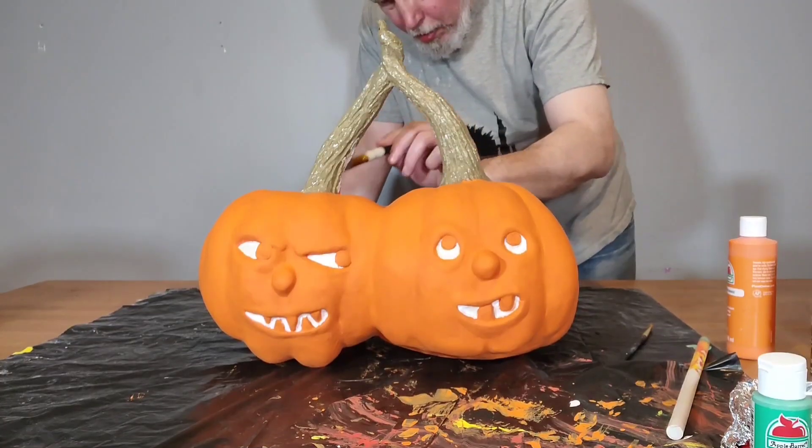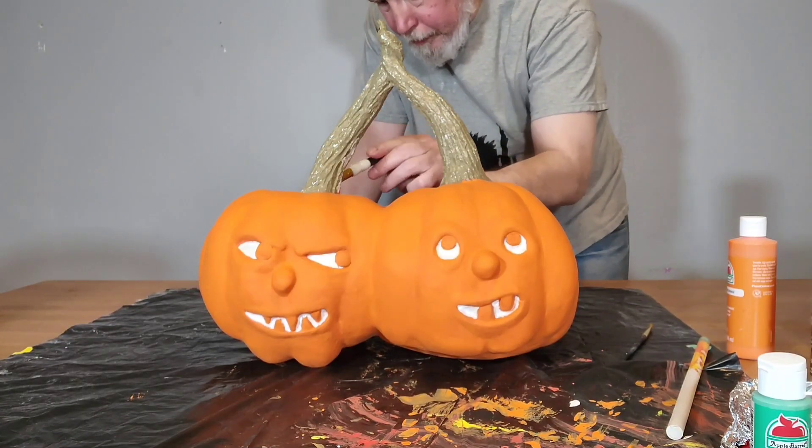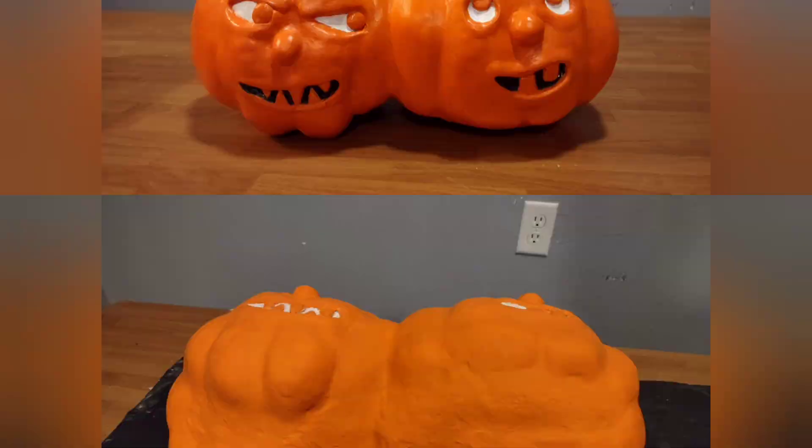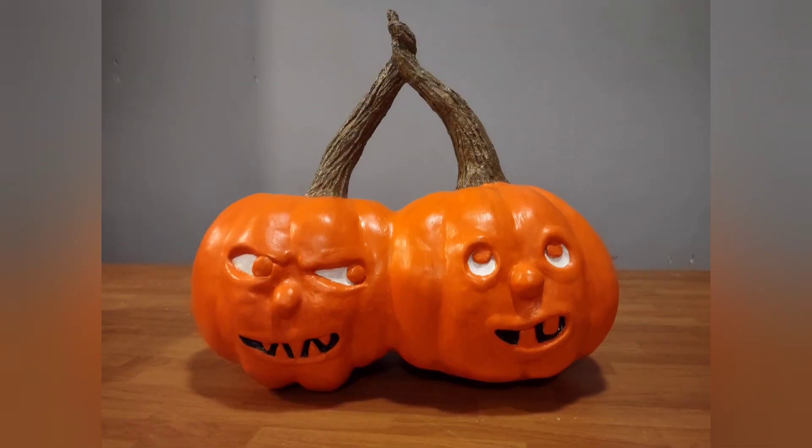I painted the stems all the way around and then let them dry. When that was all dry I flipped it over and painted the bottom with whatever pumpkin orange I had left. After doing a little touching up, here's my finished product. I covered it with a coat of polycrylic, which is like an acrylic clear coat — it's clear matte and water based — to give it a little bit of a shine.